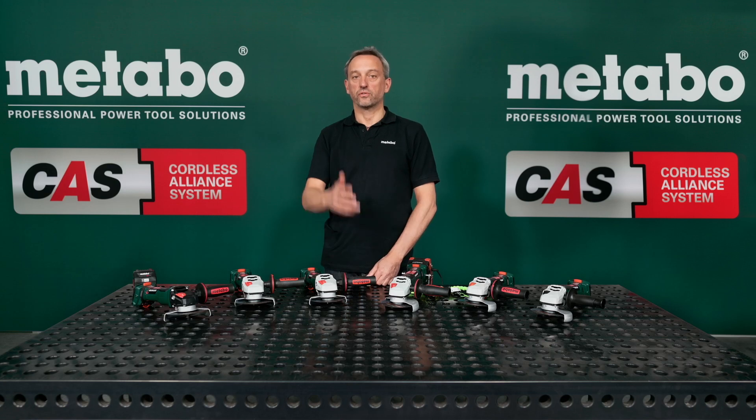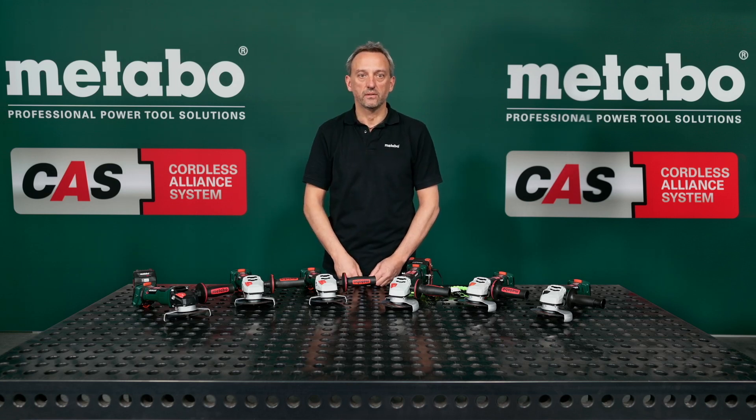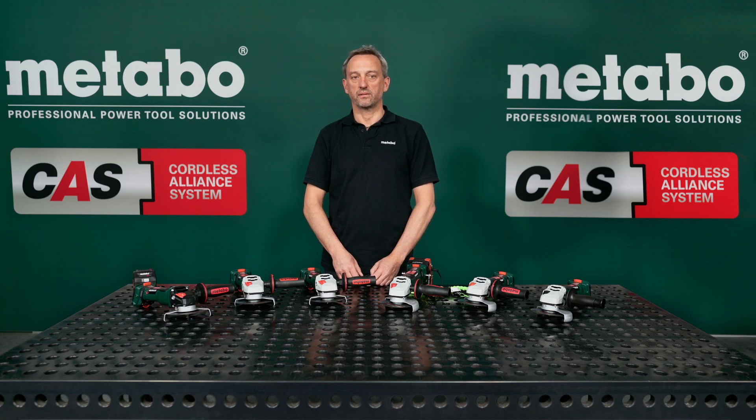This is largely due to the brushless motor. And of course, you know what brushless means: highest performance, very long life, and minimal maintenance. Also ideal for the metal trade.